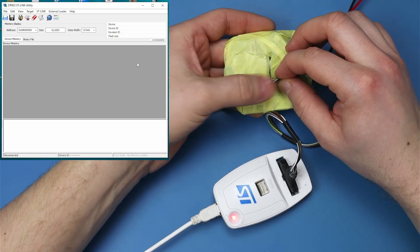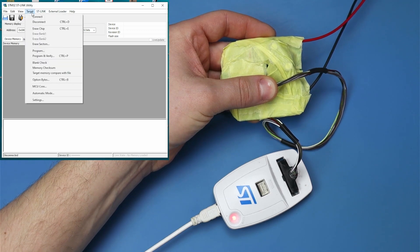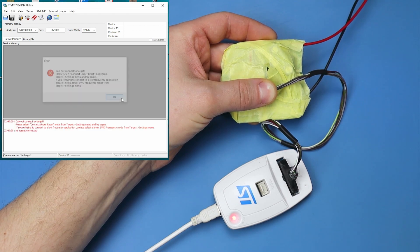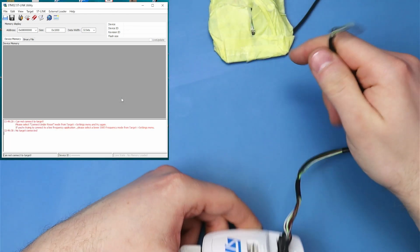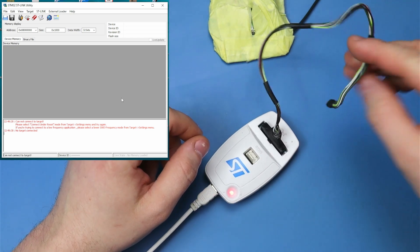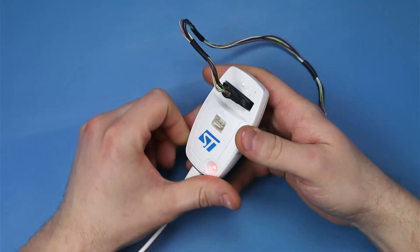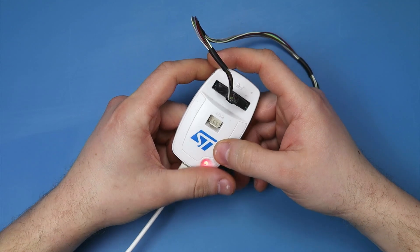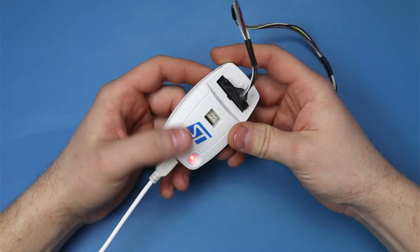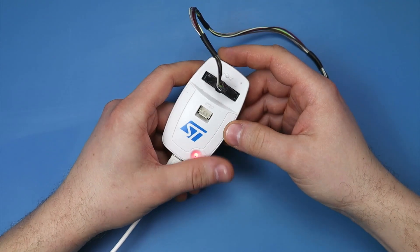Podłączyłem programator, mam zasilanie odpowiednie, daję connect. No niestety nie można połączyć go z płytką. Tak jak wcześniej wspomniałem, kabel na pewno jest sprawny. Pokażę Wam, o co tutaj chodzi, jakbyście kiedyś mieli problem właśnie, bo jest to dość upierdliwa usterka. Jak macie jedną płytkę do zaprogramowania, jeden mikrokontroler, to ciężko jest zdiagnozować, czego to jest wina, bo teoretycznie programator jest wykrywany przez kompa, więc można by podejrzewać, że jest sprawny. A okazuje się, że nie.